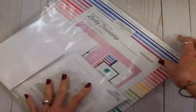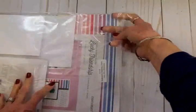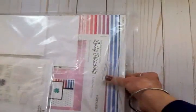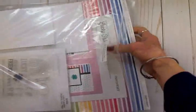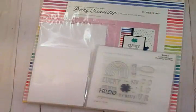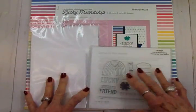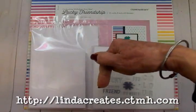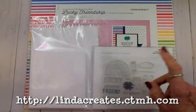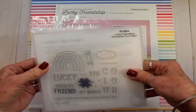This one's called Lucky Friendship, and it's a Workshop Your Way card making kit. My sweet friend Linda sent me this — she is a Close to My Heart consultant and she sends me these kits so I can play around with them. She knows I love them and I love to show them to y'all. If you're interested, you can get in touch with her, and I'll leave a link below this video on YouTube as well as on my blog.